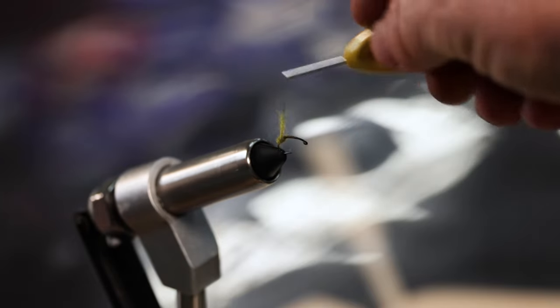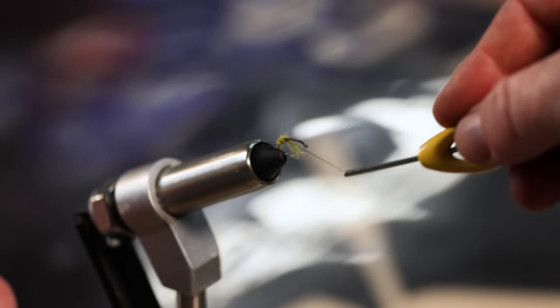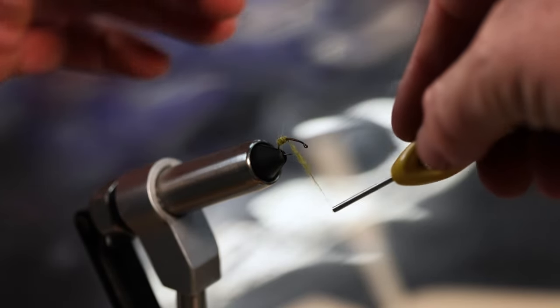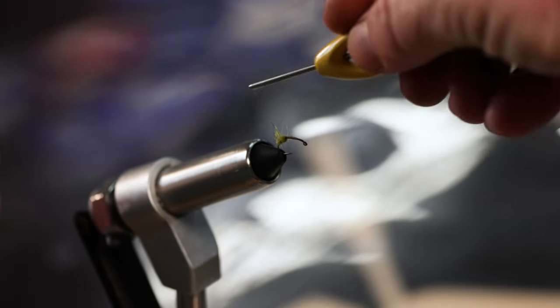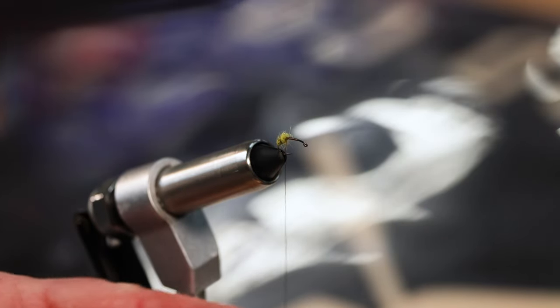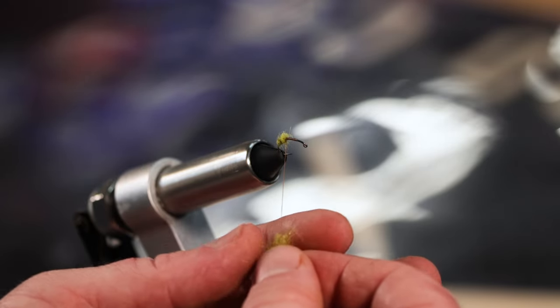Start working my way forward towards the eye of the hook as I'm building that body. You could do your body a little thinner or a little thicker, just whatever you like. Some people like them a little thin, some people like them a little thick - just do it the way you like to do it.